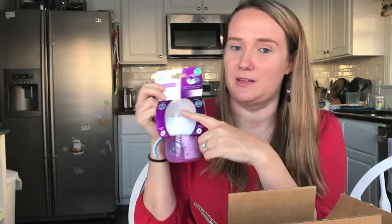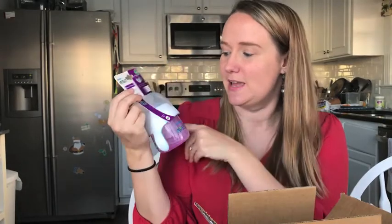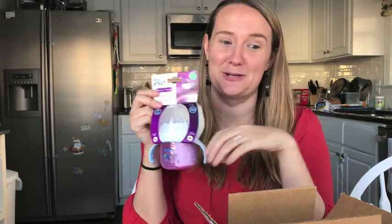We've already done that transition within the last week or so, so I probably won't give Charlie the nipple — I'll just give him the soft spout. But I'm really interested to see if he likes this because we have tried a lot of different sippy cups. Let me just show you some of them.